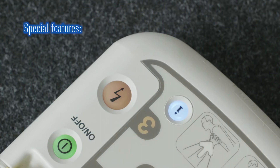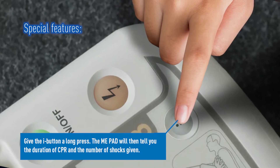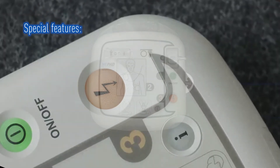This is easily done by turning the ME-PAD off and then holding down the blue eye button for more than one second. The ME-PAD will immediately tell you how long it was turned on for and how many shocks it has given.